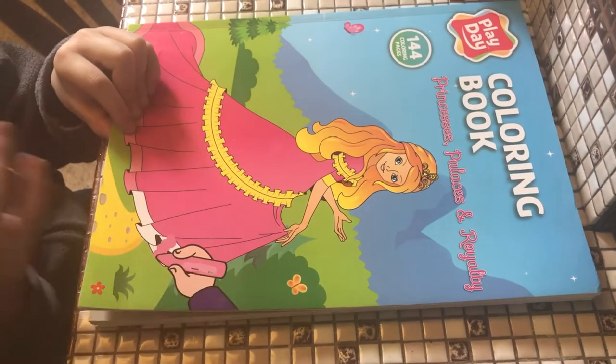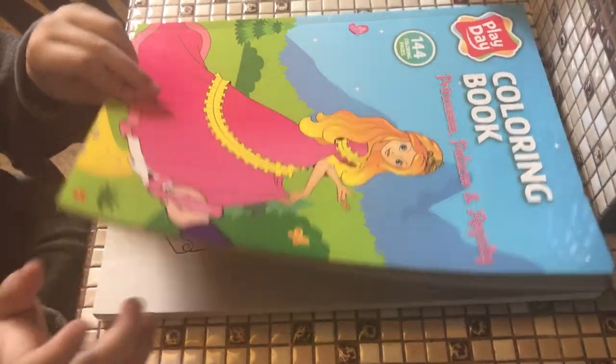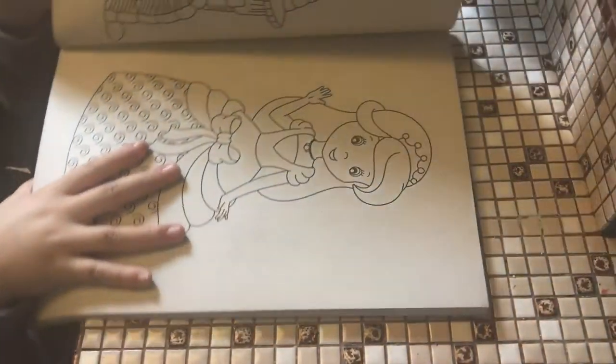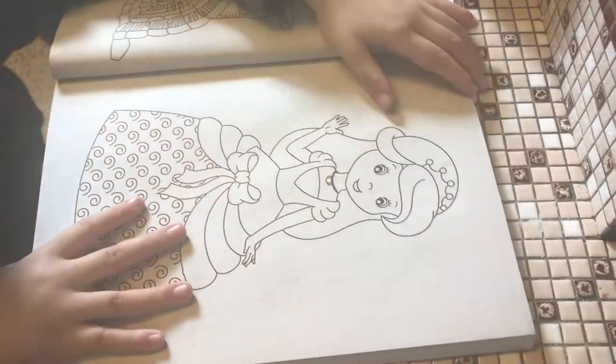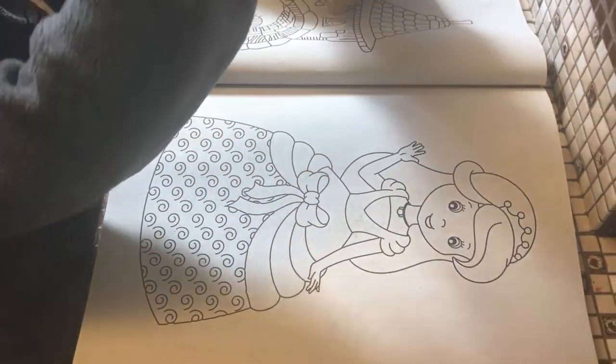Hey guys, today we are doing coloring this princess book. So let's start. I picked this book and I picked this paste. Let's open these crayons.